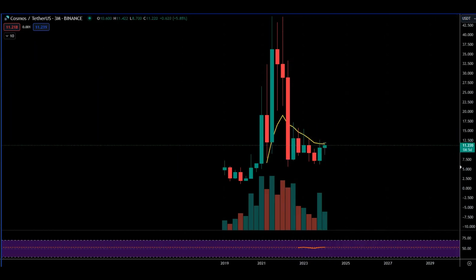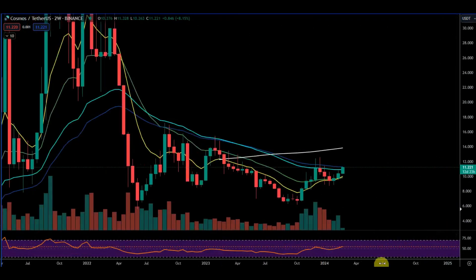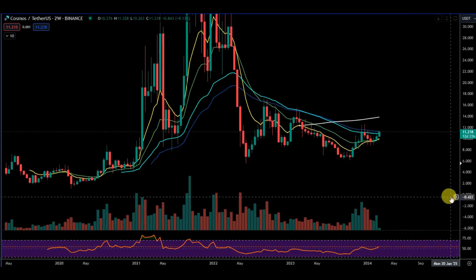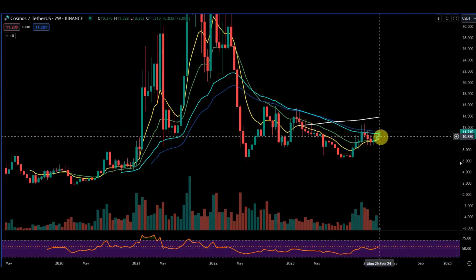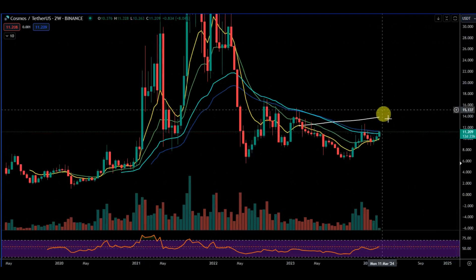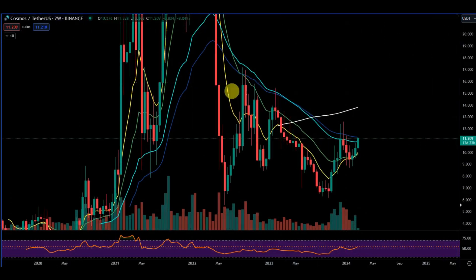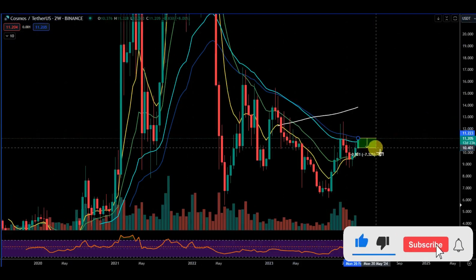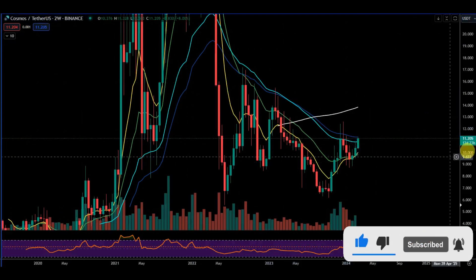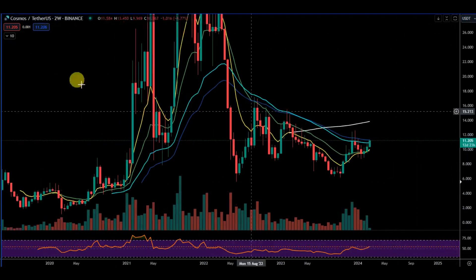Going back to the two-week — we had a new two-week candle yesterday. Nice move. It's a buy right now with a stop below the two-week low. In theory this should keep running and it should hold. The stop is roughly seven percent to the open, so price needs to hold above the open price here.